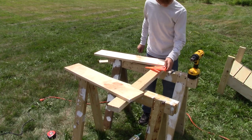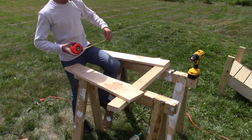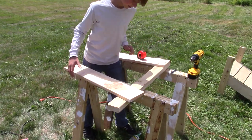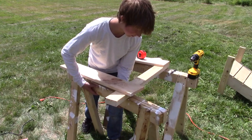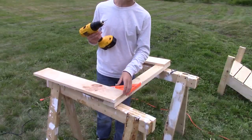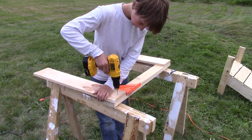Now on to the more complicated part. You've got to make sure that the inside is two feet. You might want to move your saw horses out a little bit. Same deal here — use the pilot holes and screws.